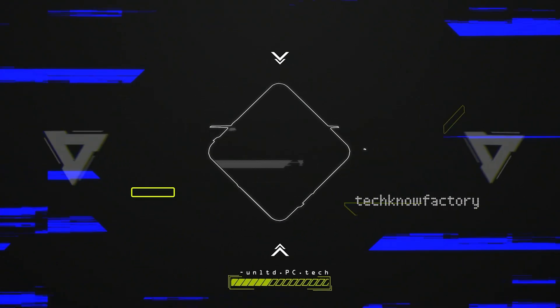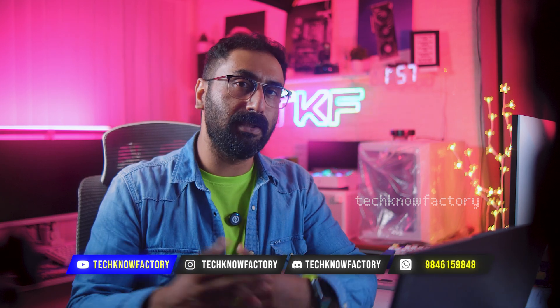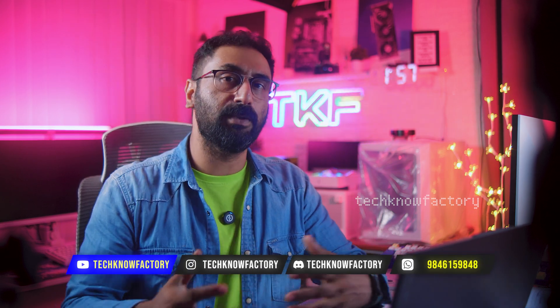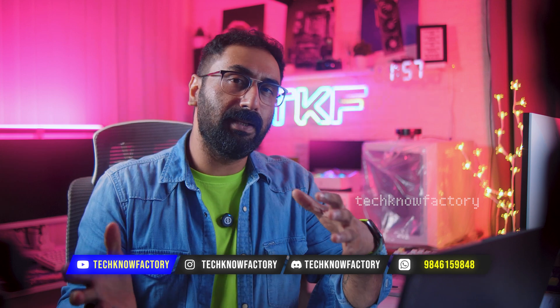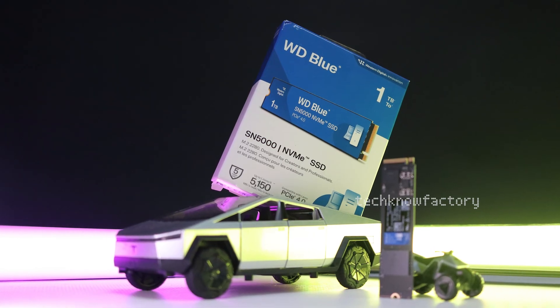Hey YouTubers, this is Sumuth from Tech No Factory. Today we have an SSD review from the brand WD - Western Digital - the SN5000 model 1TB. The SN5000 is actually the successor to the WD SN580, which itself was the successor to the SN570. The SN5000 is the latest edition in WD's budget SSD series.